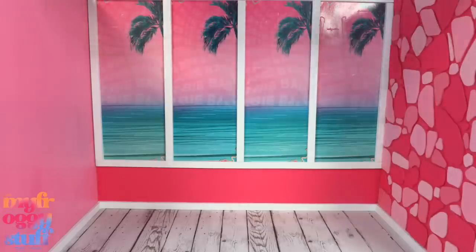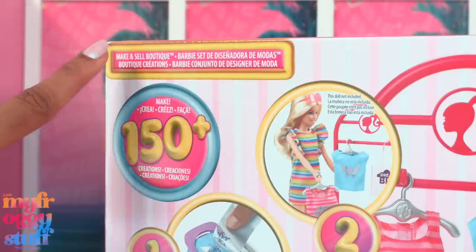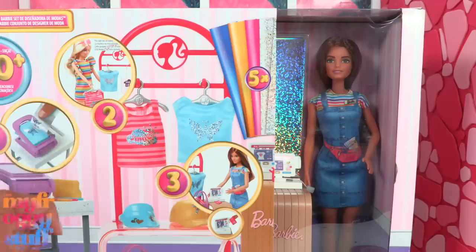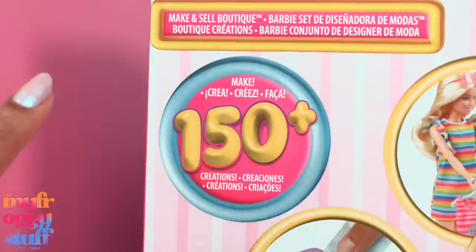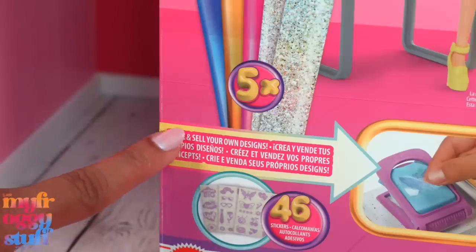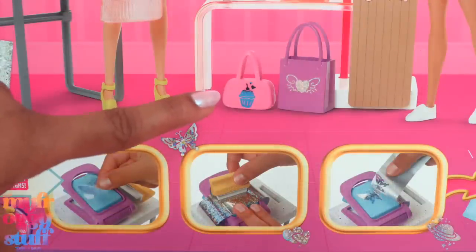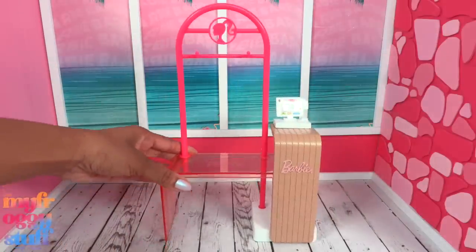We got to recycle some packaging, which I love, and create a pretty neutral space perfect for showcasing Barbie stuff. This is the Barbie Make and Sell Boutique — I bought it on Amazon a while ago for $39.99, and I just checked this morning and it's on sale for $31.99. It says we can make 150 plus creations, make and sell your own designs, and there are 46 stickers we can place on doll clothes and accessories. Let's take everything out of the box.